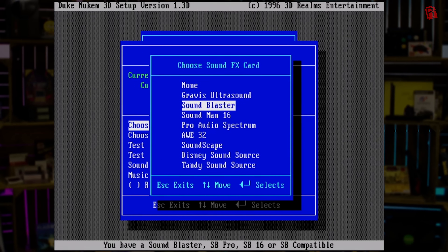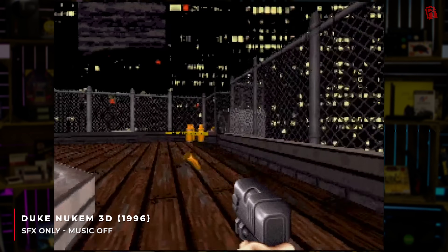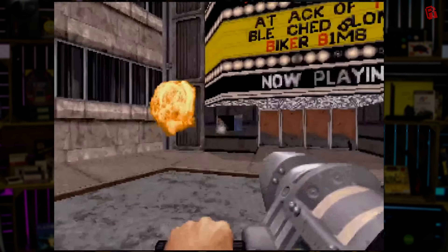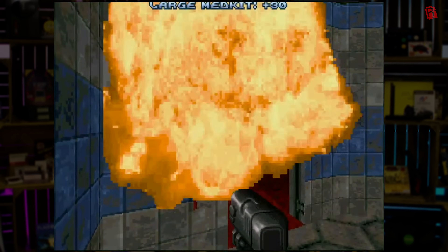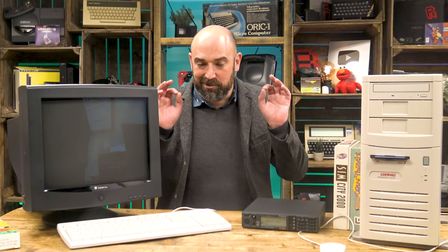I'm just setting it up here in Duke Nukem 3D with all the settings turned up to the max — maximum voices, 16-bit stereo sound — and with the music off, it sounds like this. The thing that immediately struck me was just how clean the sound was. There wasn't even the slightest hint of crackle, interference, or hum — nothing at all, even when the disk drive, hard drive, and CD drives were accessed. It's just crystal clear — no pun intended — and it sounds great.